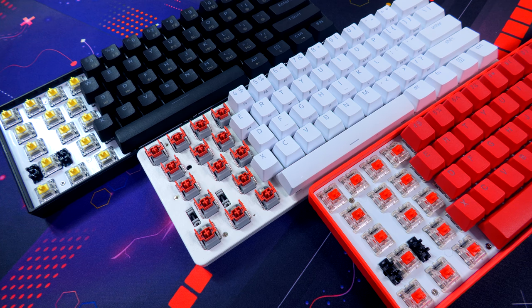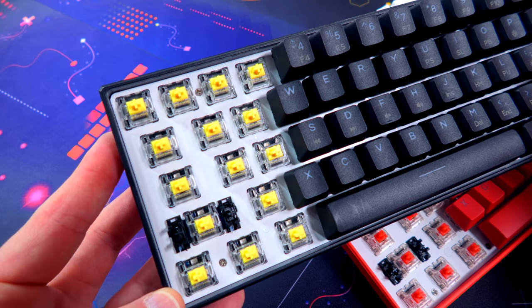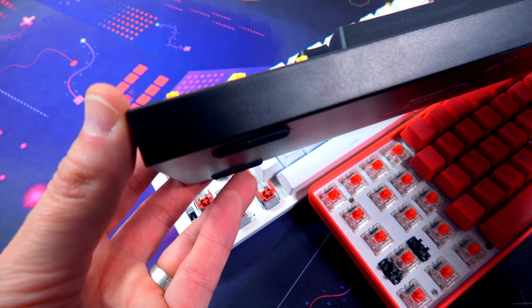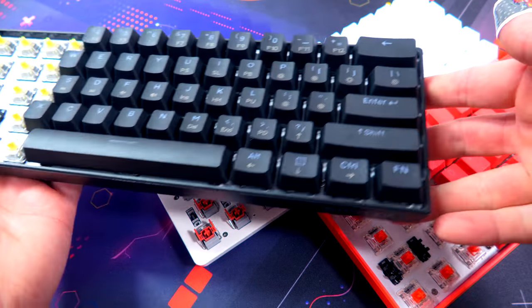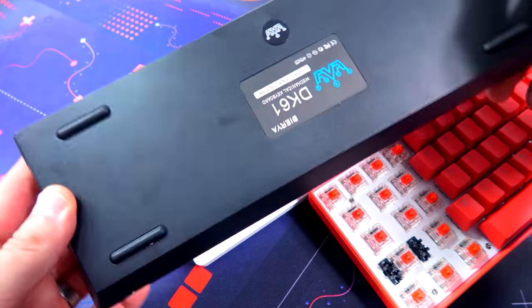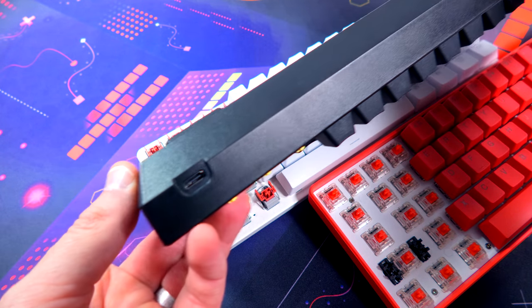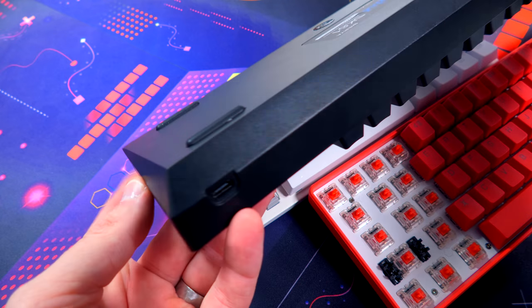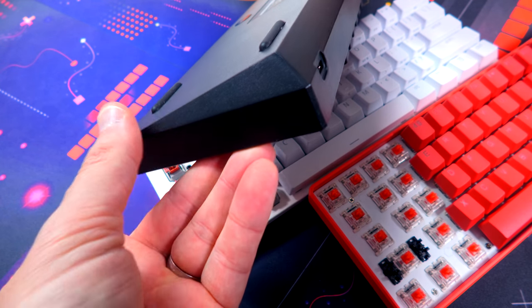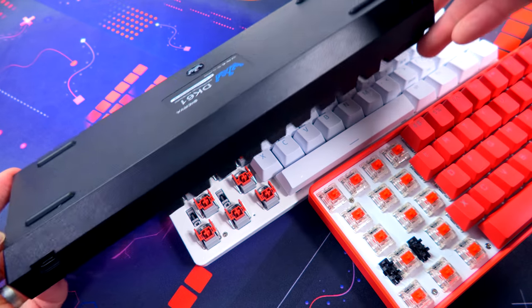Let's talk about aesthetics and build of all three boards. They are all 60% layout. Starting with the GK61 or DK61 — whatever — the build is very solid, no flex, no bend. It's not heavy, not light, right in between. On the bottom you have four rubber feet, no pop-out feet, but a very nice stock ergonomic incline. It connects by USB-C on the far right.